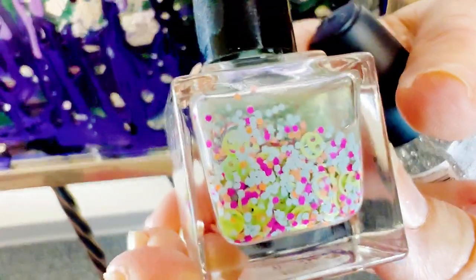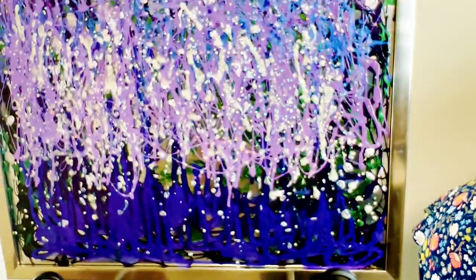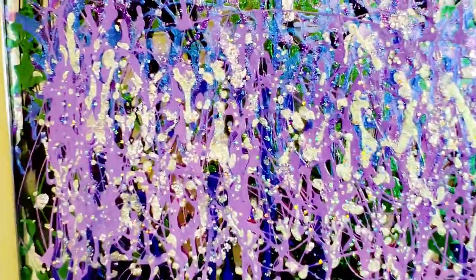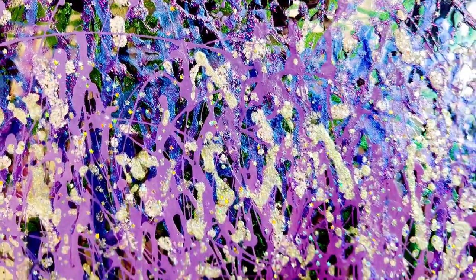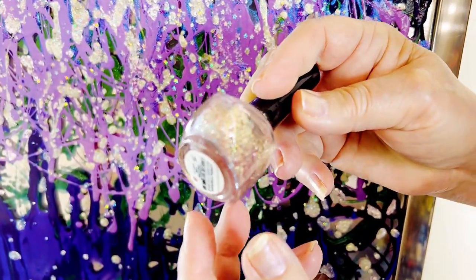Trying to make it where you can see the happy faces — the smiling faces. I'll show you some more. They just have so many interesting things. Now, if you were doing, say, a yellow one — wouldn't this be pretty with the yellow one? This kind of nail polish. So pretty.